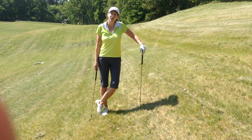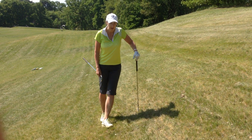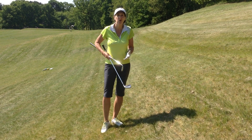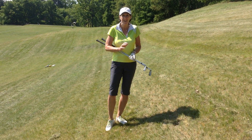Hello everybody. I'd like to talk to you today about playing off various slopes, and I think if you have a little bit of underpinning knowledge you're going to find this variety of shots a great deal easier.